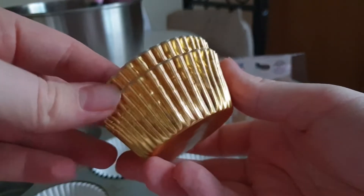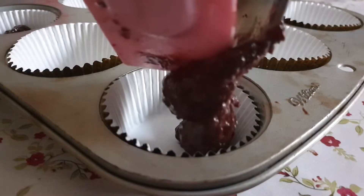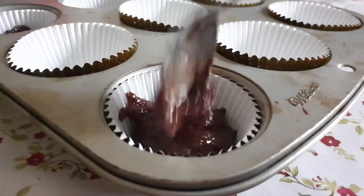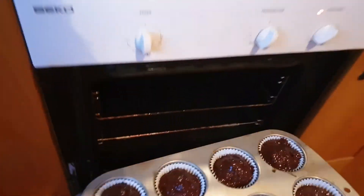Line your cupcake pan with cases of your choosing. I went with golden ones because it seemed like the obvious choice. Free the frigid Ferreros from the freezer and get ready to fill the cases. When you fill the cases, you want to put about a spoonful of batter in first, plonk a Ferrero in, and then cover it in more batter. Once you've done this, you're ready to put them in the oven at 180 degrees Celsius for about 20 minutes.